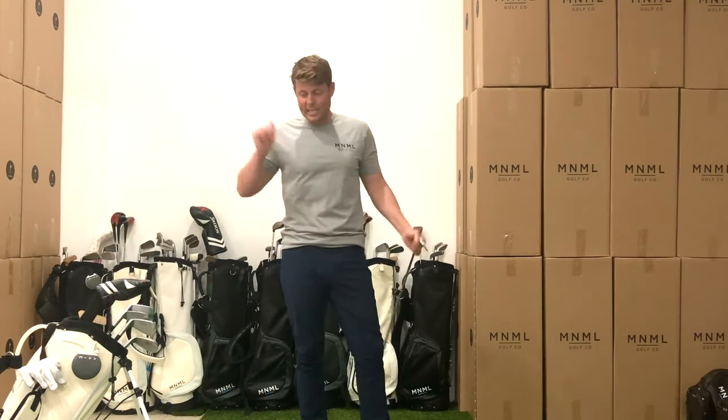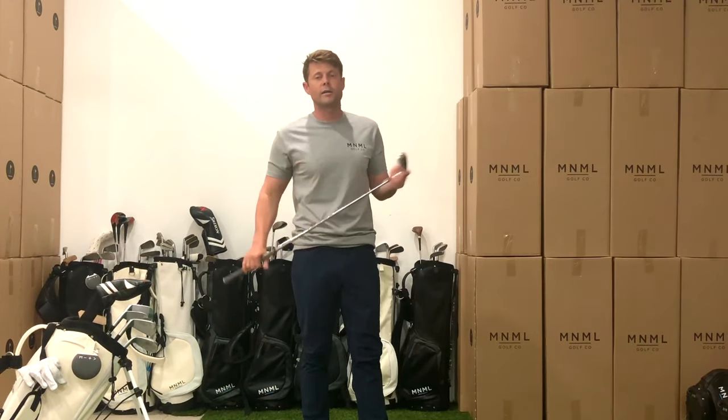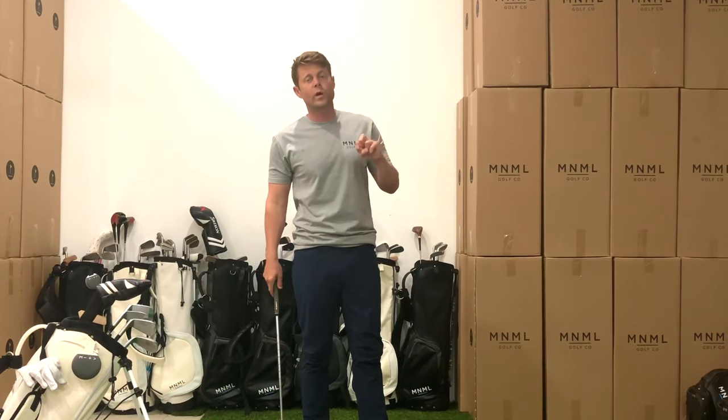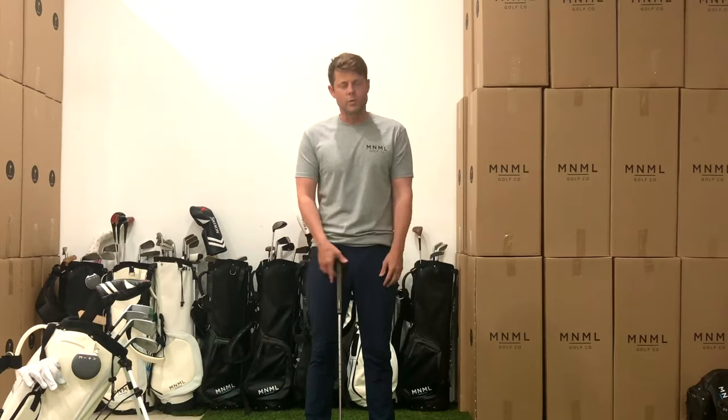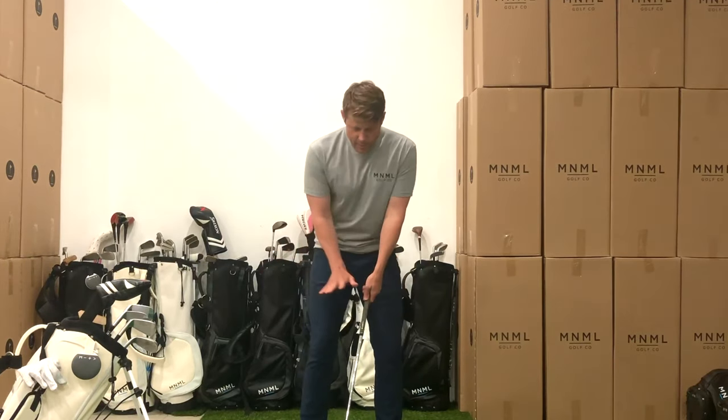All right, session eight. This session we're going to focus on two clubs: pitching wedge and hybrid. Pretty standard — we're going to go through our baseline drill, which is just three with the pitching wedge from knee-high, three with extend, and three with explode. So we're going to get right to it.